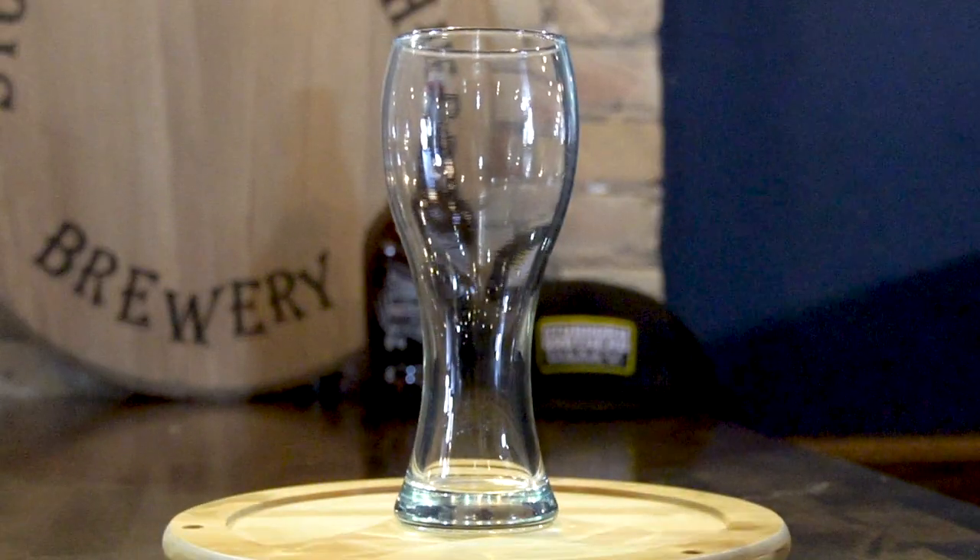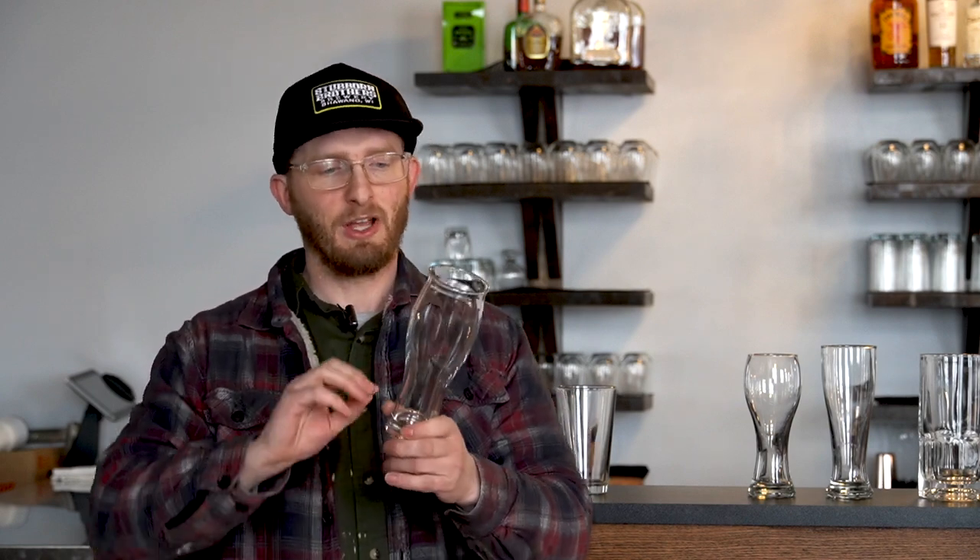Next, we have the Weizen glass, for Hefeweizens, Dunkelweizens, or any of these other Weizens out there. A Weizen glass is super attractive — it's a beautiful style glass. It's commonly thin at the bottom and then bulges at the top. The reason for this is we want to make sure we have those bulbous sides and flared top to capture the aromatics from that style of beer — where you get the banana, the clove smells, banana bread — all of that in that glass. As a result, you're able to preserve that headspace and really get a great smell off of it.